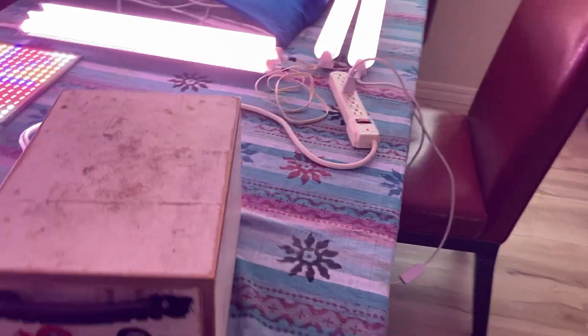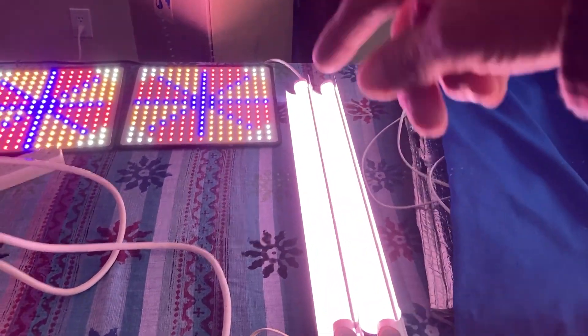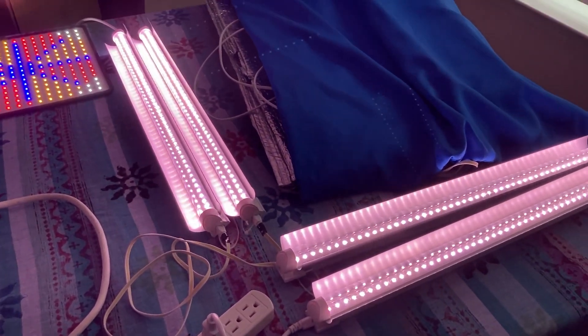Same thing with the T8s. This one's coming out of the wall, this one's coming from the box. And it's a little bit brighter coming out of the wall.